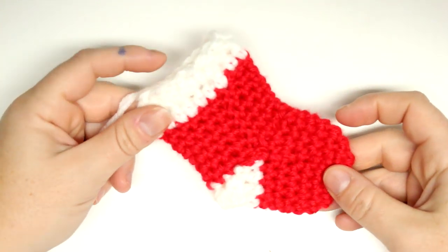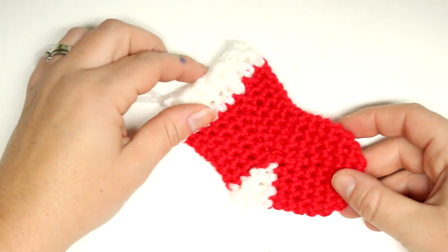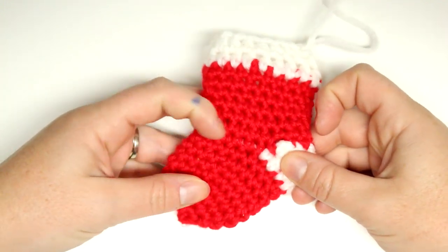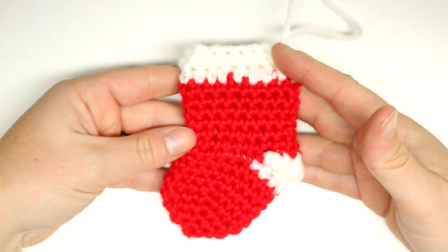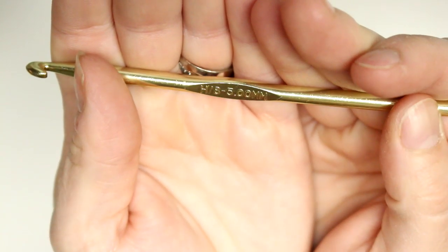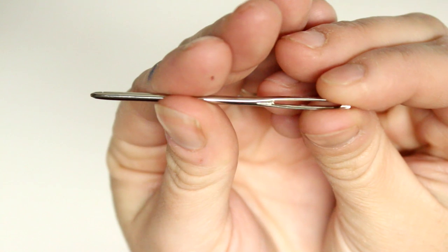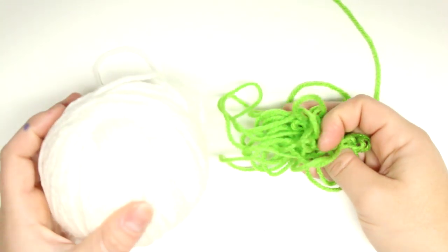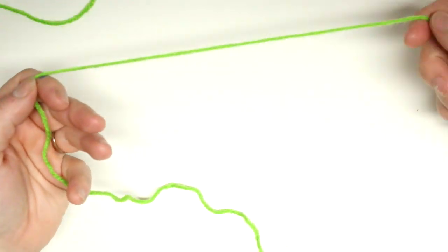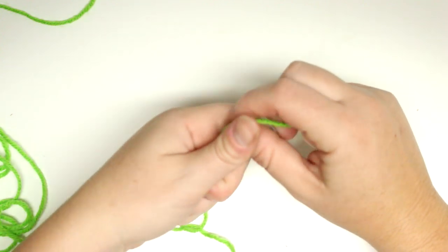Hey guys, welcome back for another tutorial! Today I'm going to be showing you how to make this really cute crochet stocking. This is a mini stocking which would be perfect for a small gift or even an ornament on a tree. For this tutorial you will need a 5 millimeter hook, a darning needle, and two different color yarns. I'm going to be using green from Red Heart and just a white — regular worsted weight yarn.